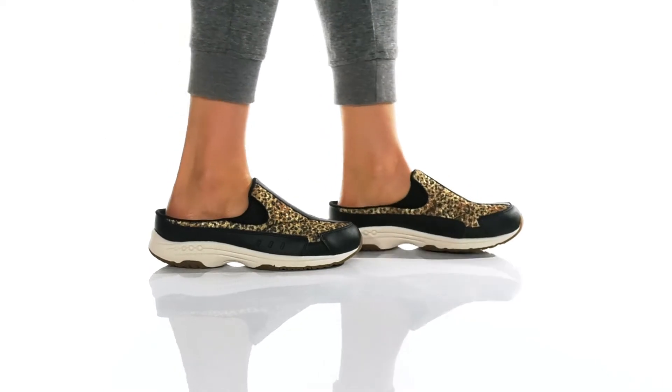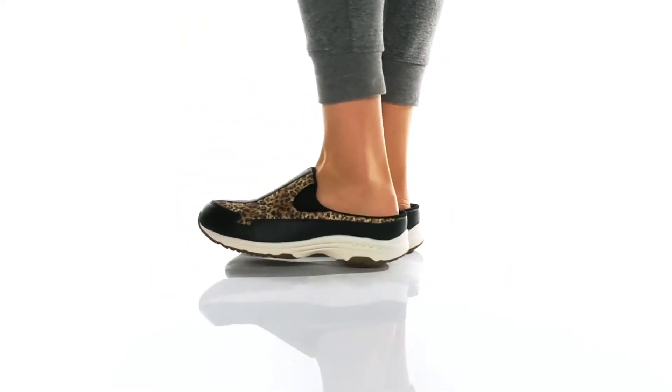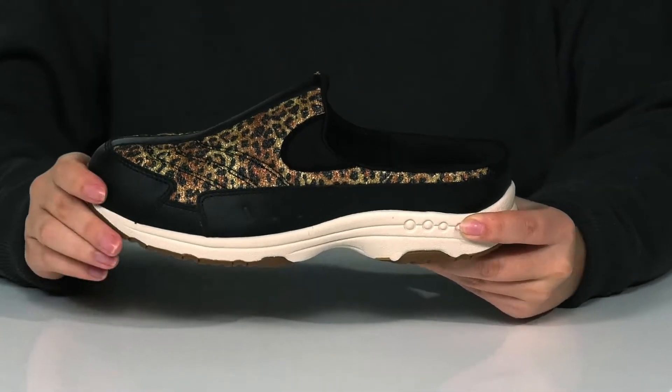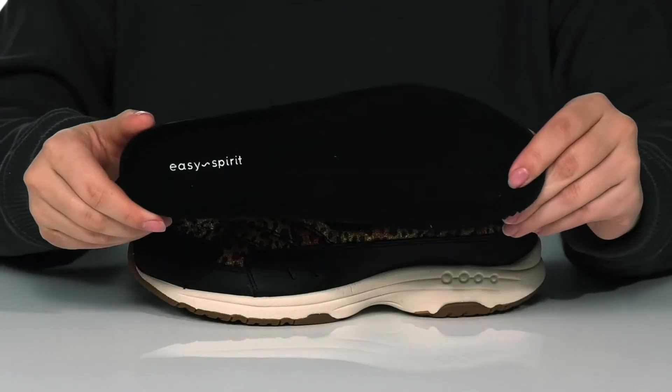These Lippon shoes have a leather and textile upper that features a really trendy animal print. It also has a little bit of a shine to it. These have a textile inner lining and they also come with a removable insole that does have perforations for that added breathability.